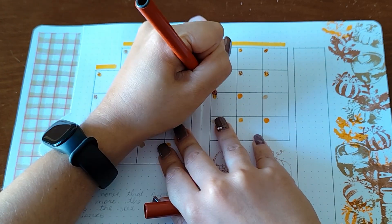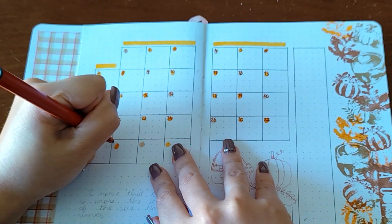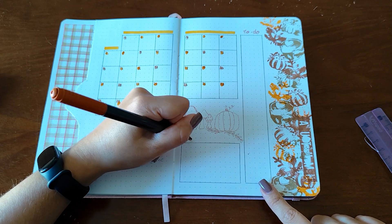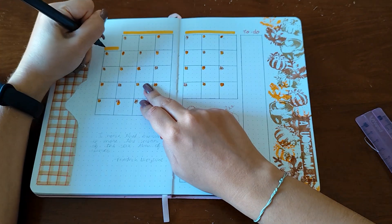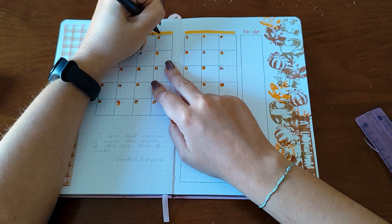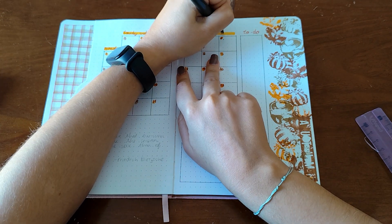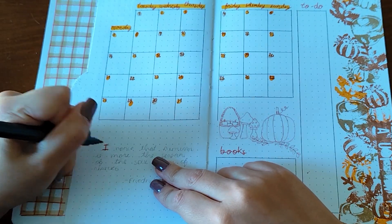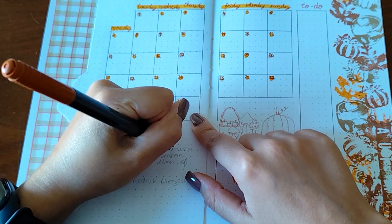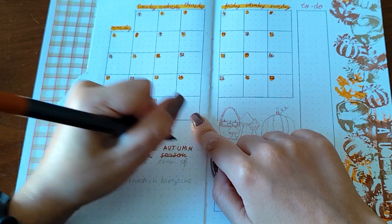What are you most excited to do this time of year? I really like baking, eating cinnamon rolls, lighting candles, and reading books — that's what I love the most. Let me know what you like! I also had some space so I decided to write a quote. I just searched autumn quotes and found one I liked, so I wrote it. Simple as that.